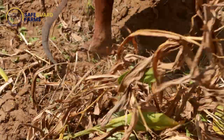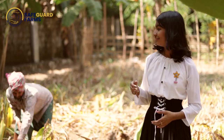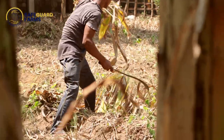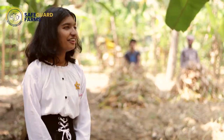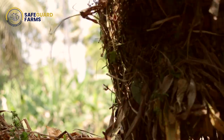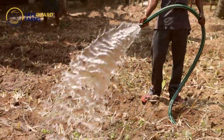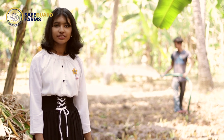Today we are going to present the harvesting process. As a first step we are removing the dry leaves. Now it's clean, the work has been done. The real smell of turmeric. The land is dry, hence we need to spray water to loosen the soil.